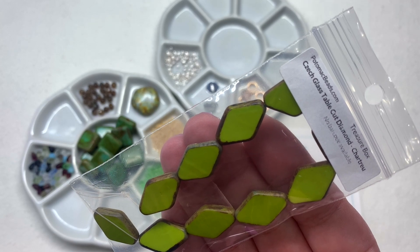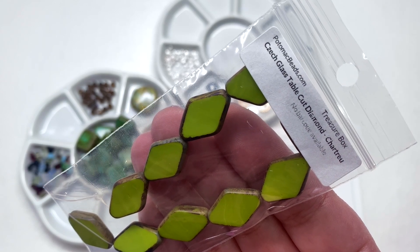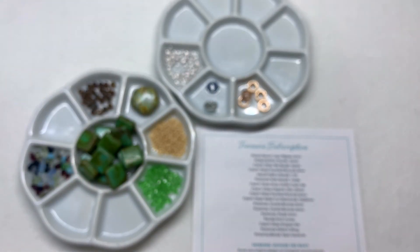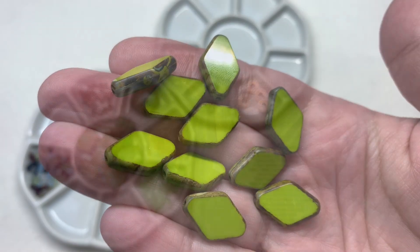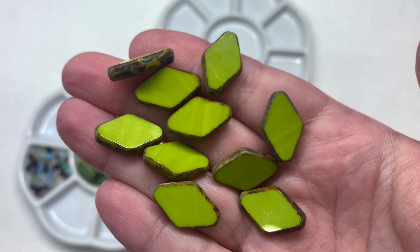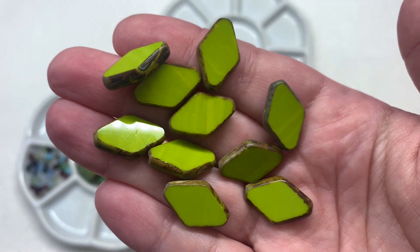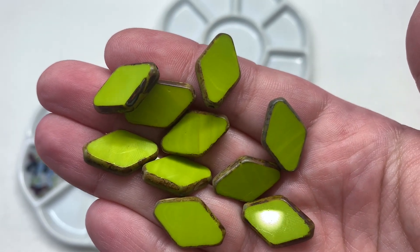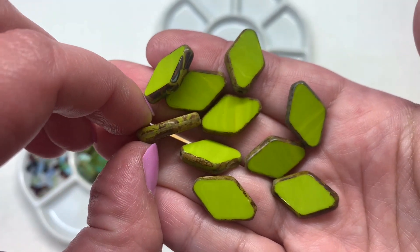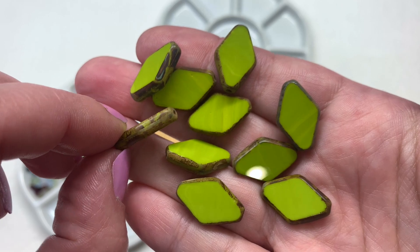Our next selection is a strand of table cut diamonds in the color chartreuse, in a 13 by 20mm size with about 10 pieces on the strand. You can see that Picasso or travertine finish framing out the sides of those table cut beads, with a bright green color on the flat front and back surfaces. This is an even brighter shade of green to add to the palette, with areas around the sides bringing in golden brown and other neutral colors.